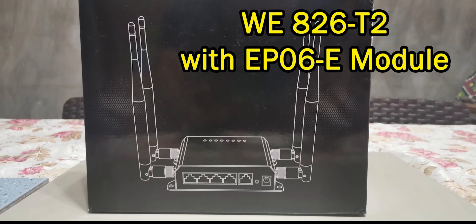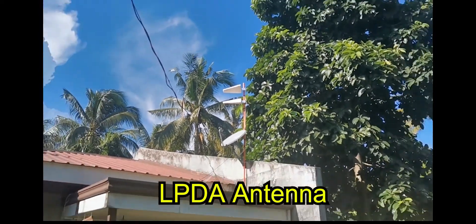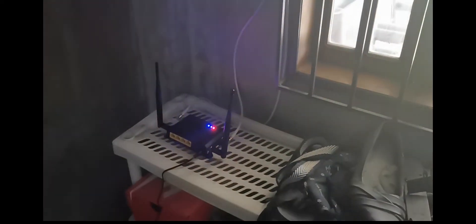Hi, today I'm going to feature our new rotor, the WE-8262 with the EP06E module. Of course we're going to use our LPDA antenna. So that's our rotor — I bought it from Alibaba.